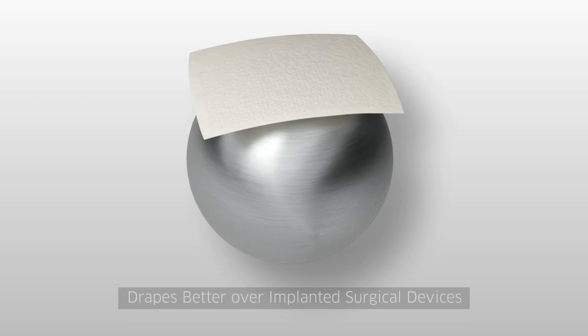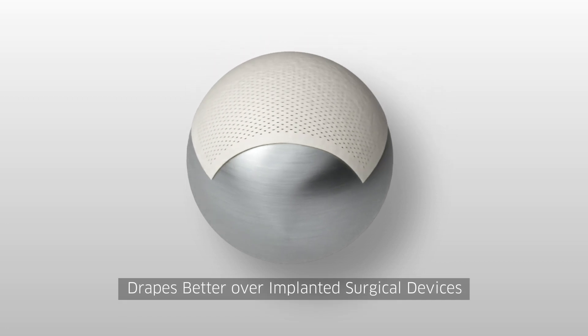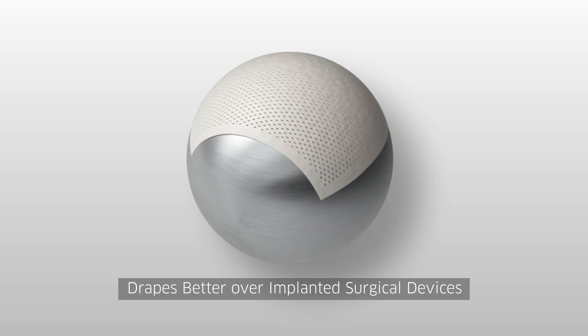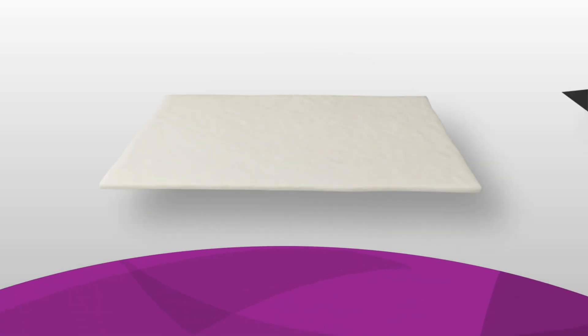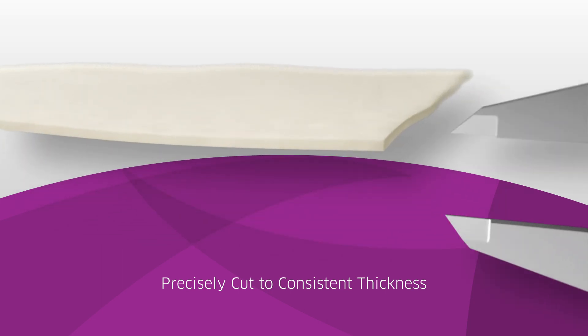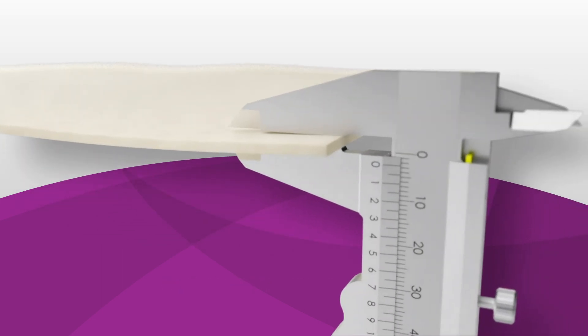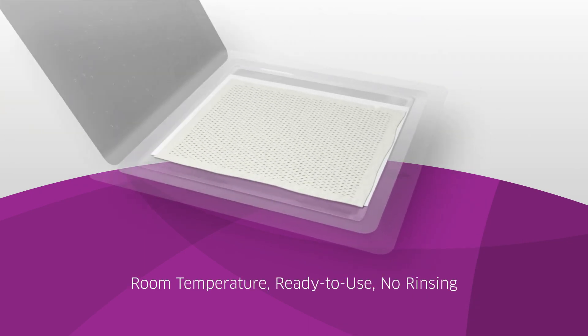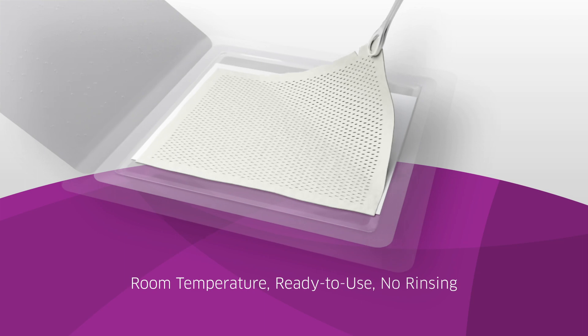The meshing pattern also allows the ADM to better drape over contours of implanted surgical devices, minimizing wrinkling that may hinder AlloGraft incorporation. AlloMend is precisely cut to ensure consistency throughout each AlloGraft as well as from piece to piece.